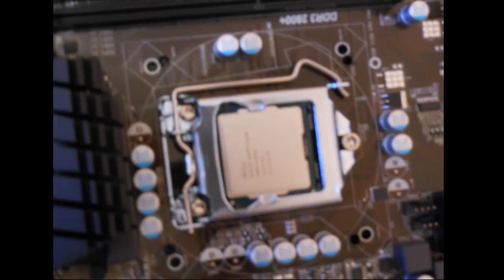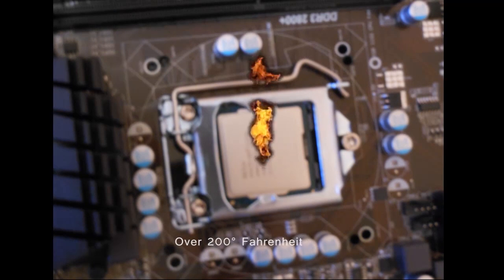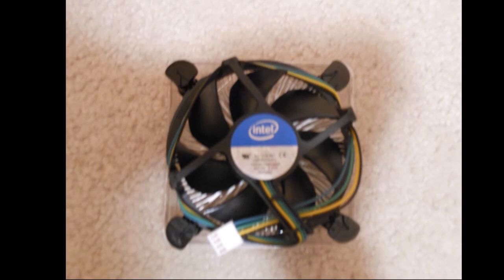Now that the CPU can communicate with the motherboard, there is another problem that has to be dealt with. The CPU can get extremely hot, reaching upwards of 200 degrees Fahrenheit because of all the electricity that runs through it to keep the calculations going. For that reason, CPUs come with heatsink fans to divert all the heat away so that the CPU can function without literally burning itself up.